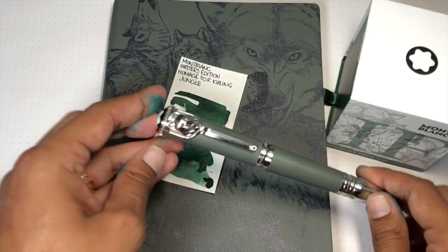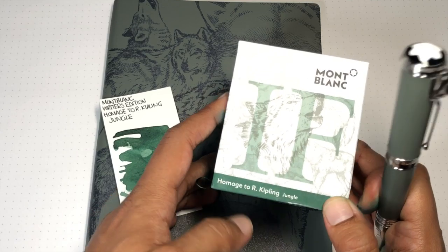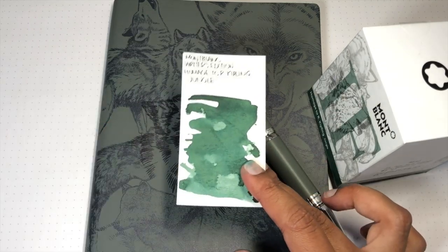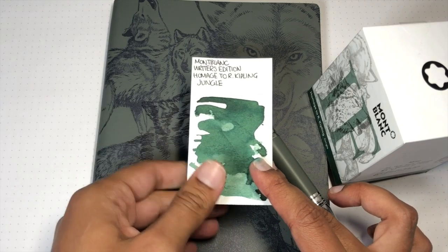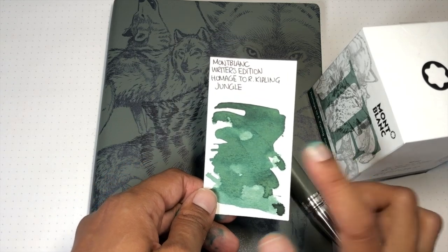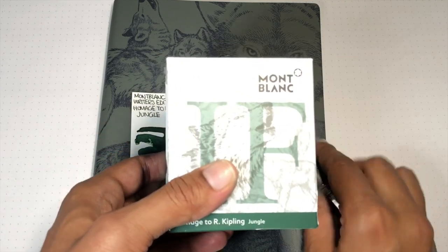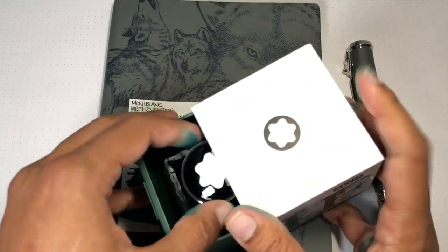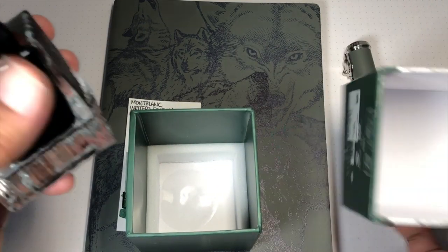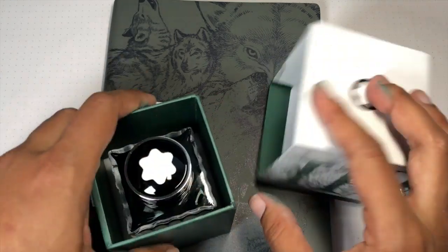Let's start with the ink. It's supposed to be jungle green. Here's my swab of it — it has decent shading, medium with average use, and basically no sheen. If we do a saturated swab down here, there's no sheen, which is fine. I like the color — I think it's pretty decent. There's the box; this is the larger 50ml bottle.